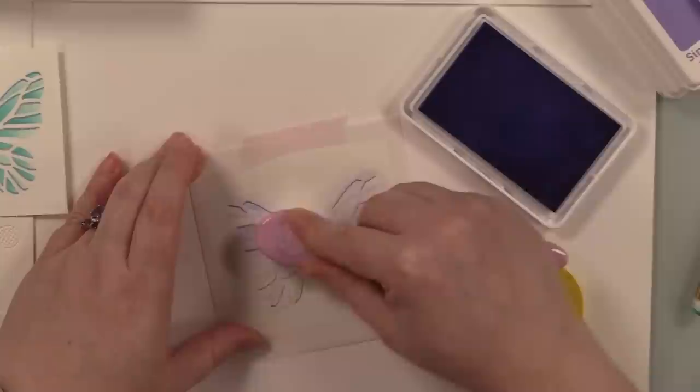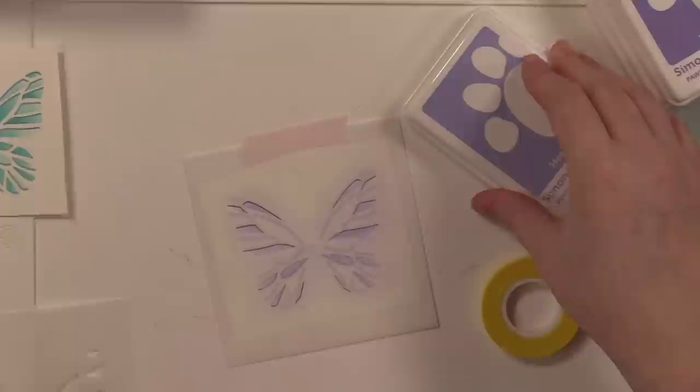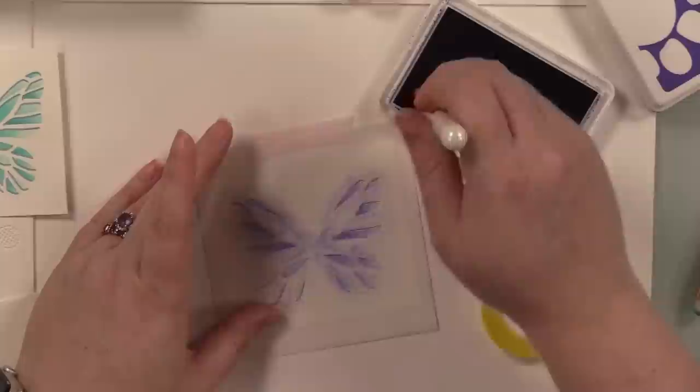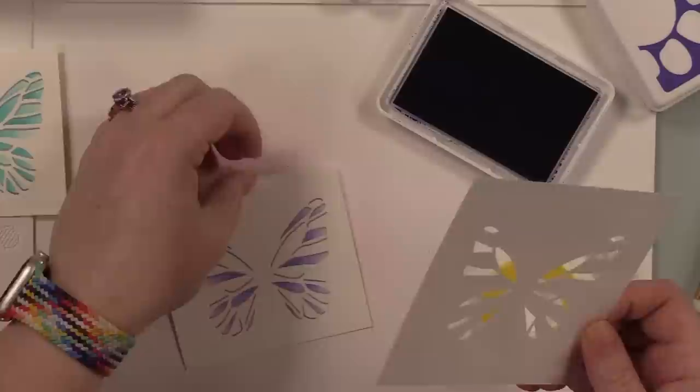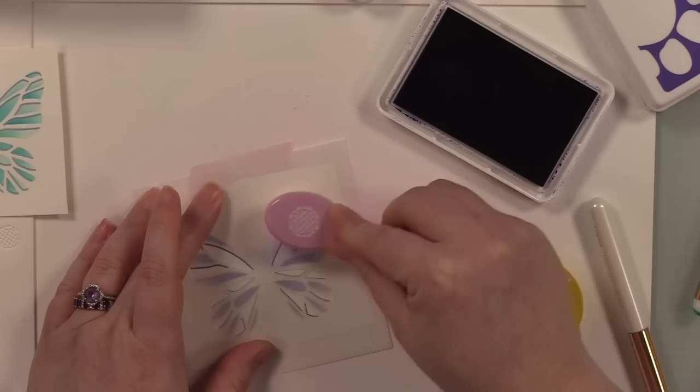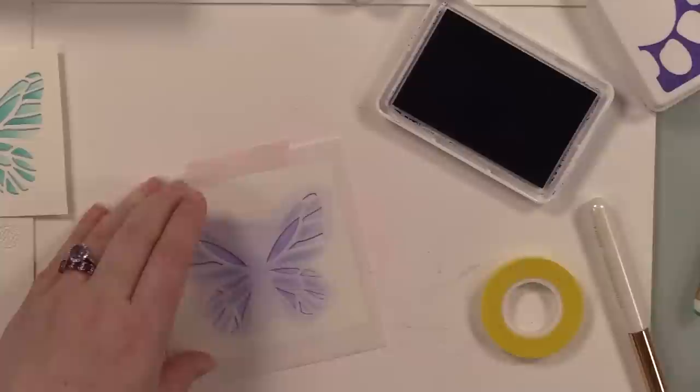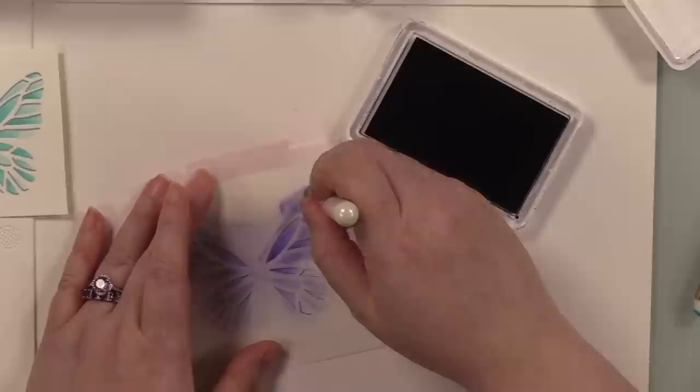I'm repeating the process with purples — go big or go home. These purple shades are Heather, Violet, and Iris, a cool-toned purple. Same process: lightest purple with the bigger blending brush, then medium purple, Violet, with the little shader brush to get two tones of color. Then the second stencil, medium color as my solid, and then the darkest color dragged in with the little shader brush for all that variation. Then it's got that hot foil prism reflect — love it.